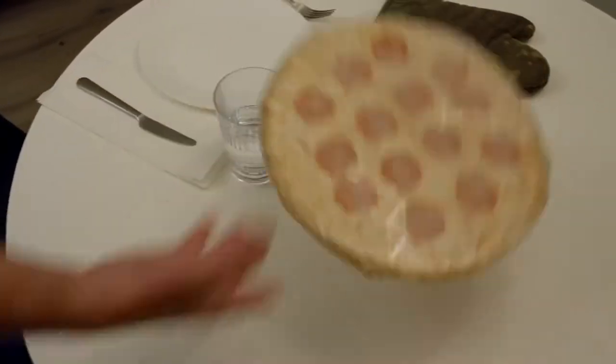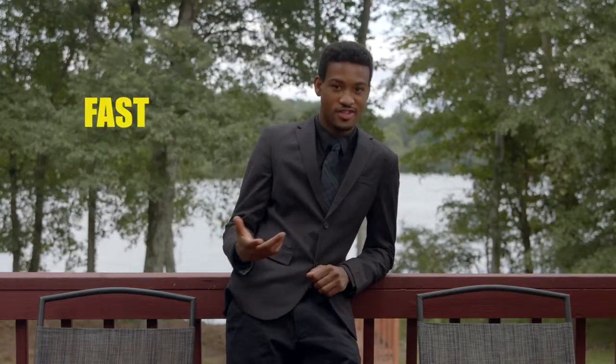You're hungry, your wife is hungry, and your kids want pizza. Delivery's gonna take too long and you don't want anything frozen. What you want is something fun, fast, and fresh.